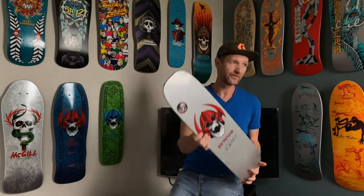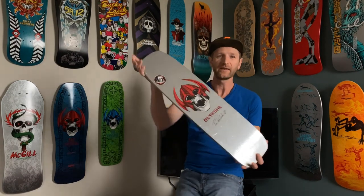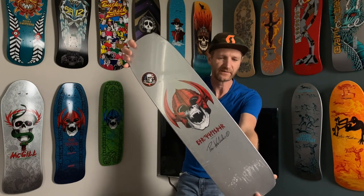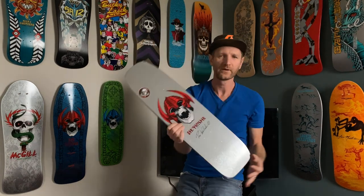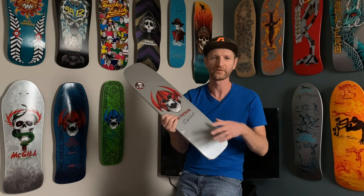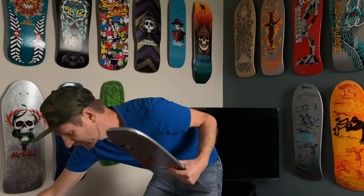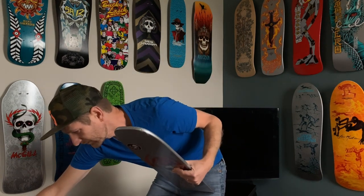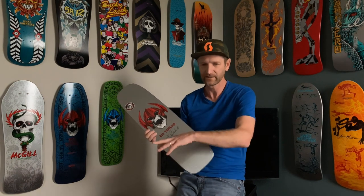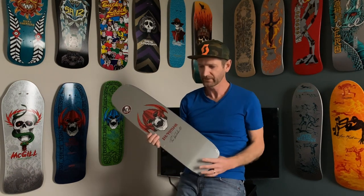Hey guys, happy Saturday, hope you guys are doing fabulous. Today we're going to look at the Parallel — it's the 2021 freestyle deck that was released not too long ago. If you watched my last skate video you'll see that I did the unboxing from Empire, and this was the deck I got. I just wanted to run you guys through some of the specs and information.